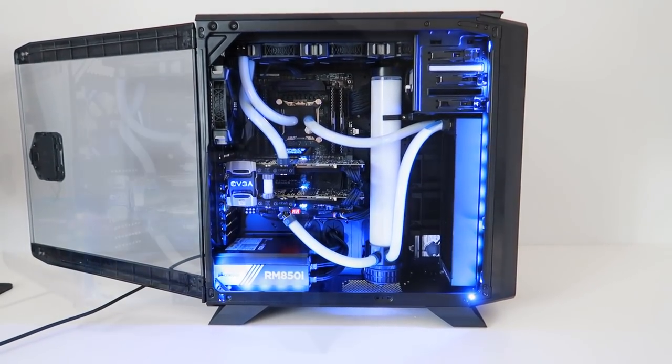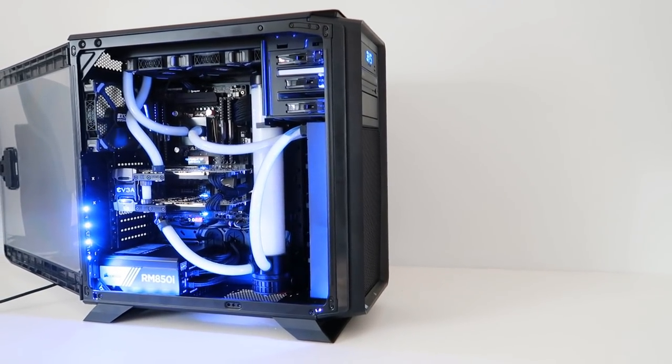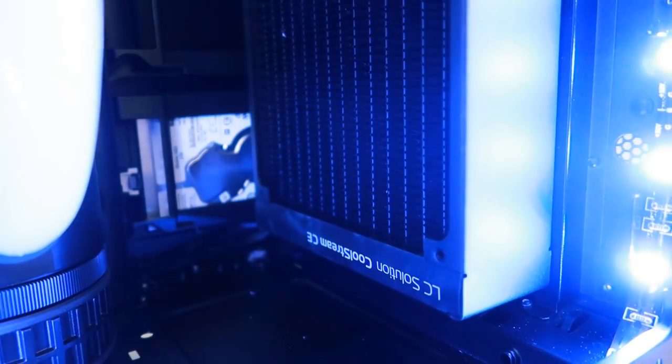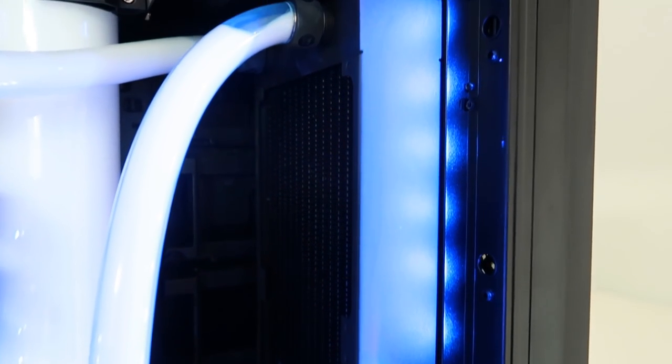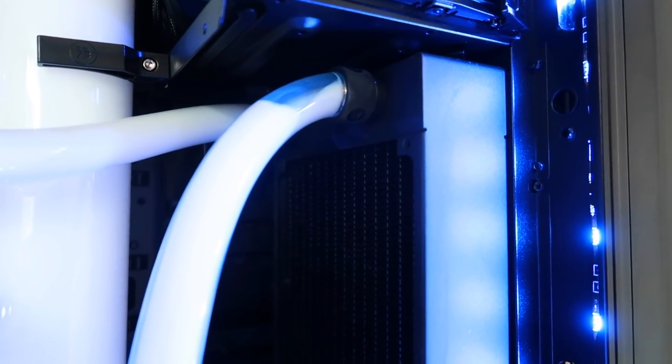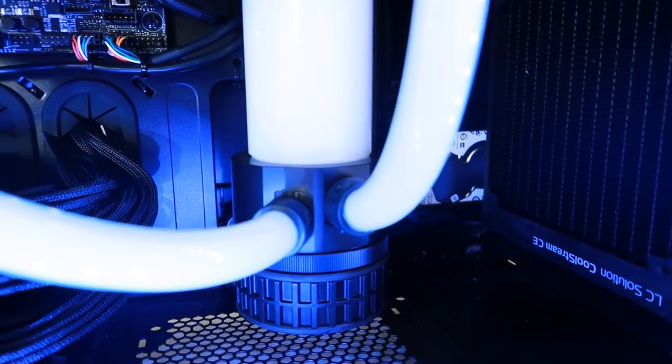The PC itself is very striking on first impression, and obviously the custom water cooling loop grabs your attention straight away. This is comprised of two EK Coolstream radiators, one at the front of the case and one at the back, pumping white liquid around the system to cool both graphics cards and the CPU in a nice loop.